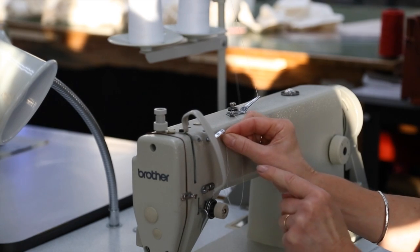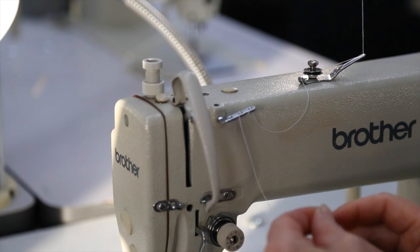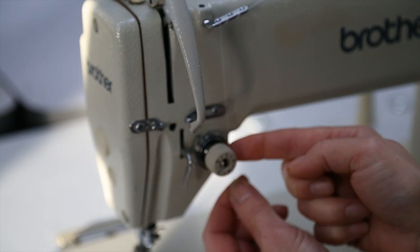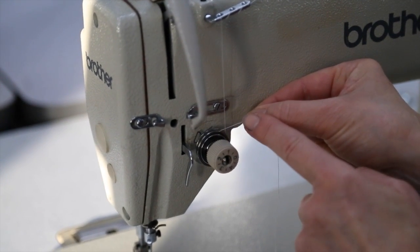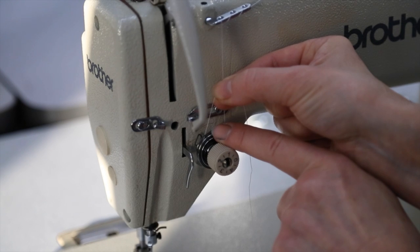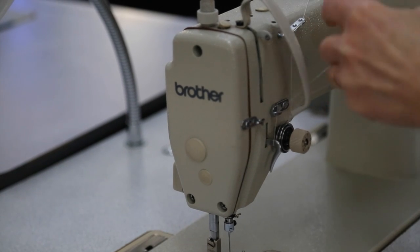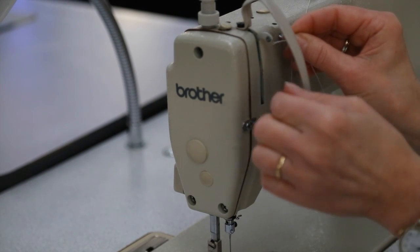Now we have three eyes on here — one, two and three. The thread will now come down and through these two tension discs. We need to make sure that we take it back over far enough so that when the thread is brought up it's behind this little spring here. Then we are going to take the thread under, through here and through the eye in the pulley.